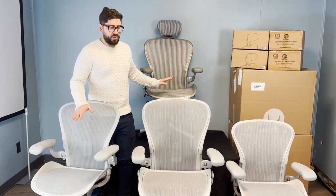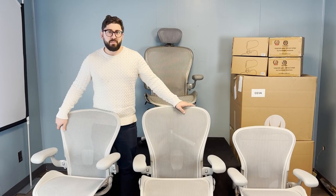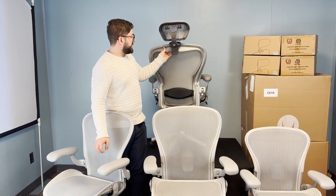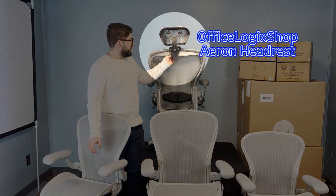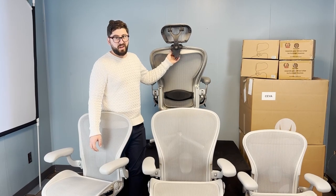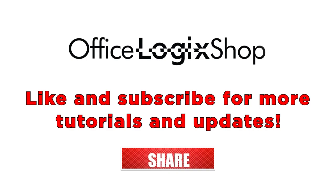This test was done on remastered Aerons, but the same braille dot rule applies to classic Aerons as well. Here's a size C classic Aeron — it has three bumps, and even with the headrest attached you still have enough space to feel the braille dots and identify the size. Please put in the comments any other guides you'd like for Herman Miller, Steelcase, or any other ergonomic chair brand.